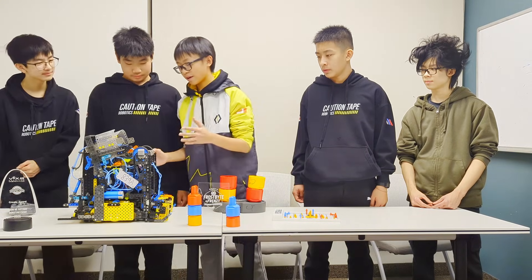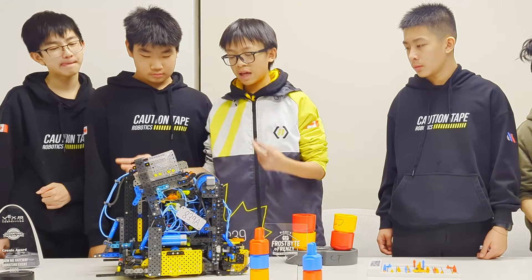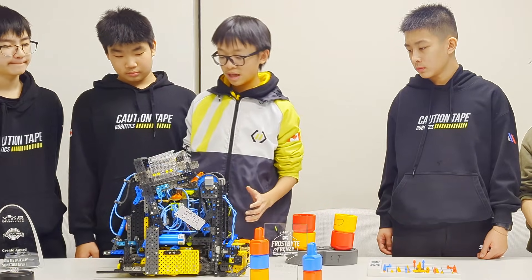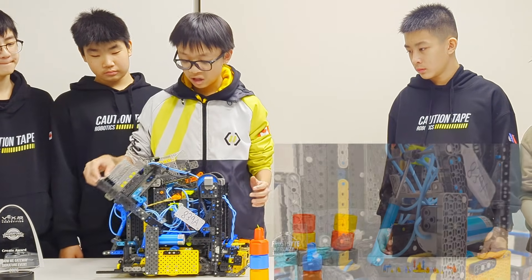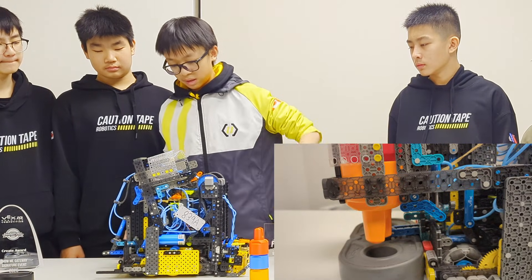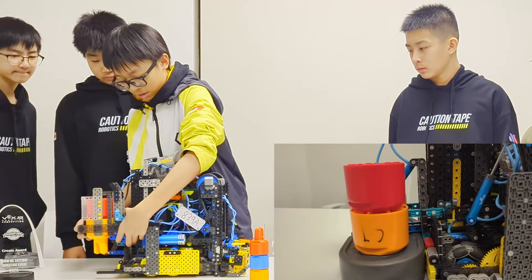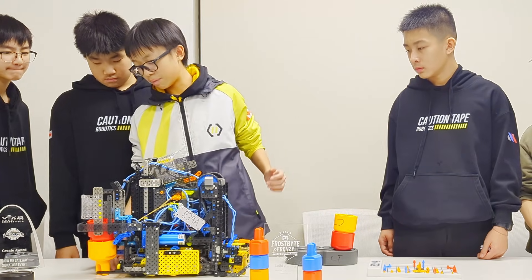How our backpack works: each side of the backpack has two pistons, and the whole backpack system uses no motors — only pistons. The first piston brings the arm up and down, and the second piston releases the pin. So you can hold it, and once that piston retracts, the pins go into the beam which is held by the back.